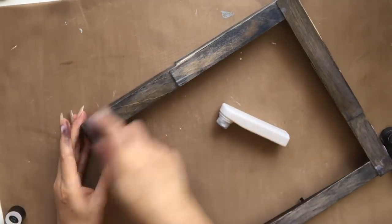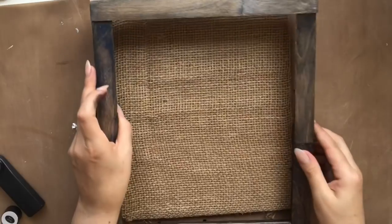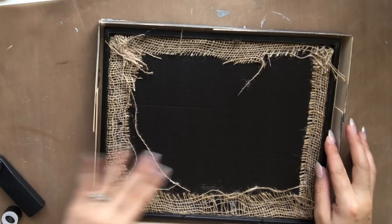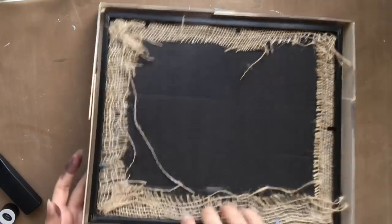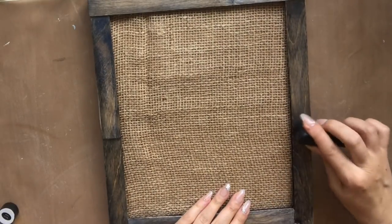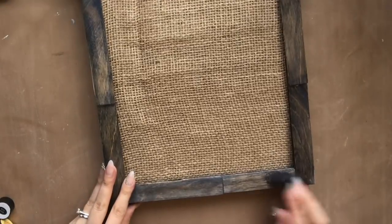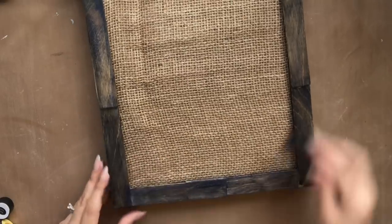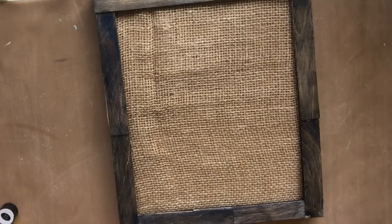Once you're happy with the way your frame is stained, put the burlap frame right back into the box and secure it in place — this is going to be your canvas for the 3D art. One tip: before you stain, make sure there's no hot glue left on the wood pieces. If there is, remove it with sandpaper or a nail file, otherwise it won't take the stain and you'll be left with clear spots. If you've missed any spots, you can do touch-ups with your dabber. If you want a darker result, just go ahead and re-stain.